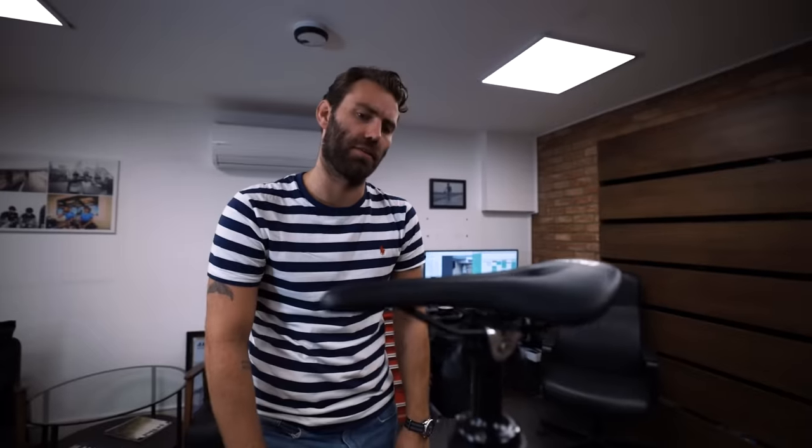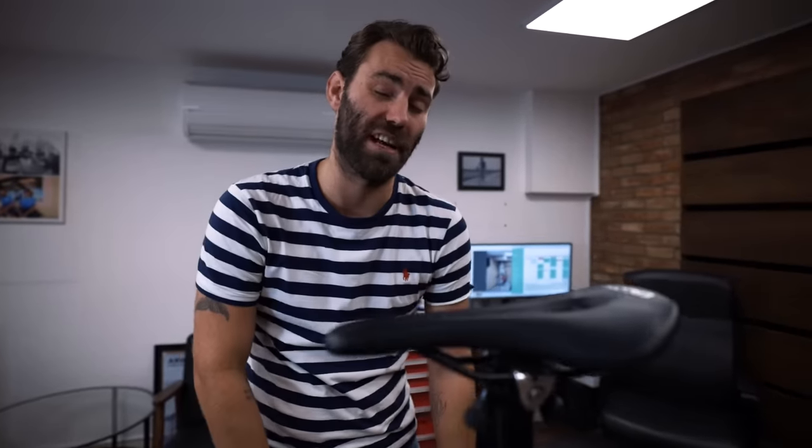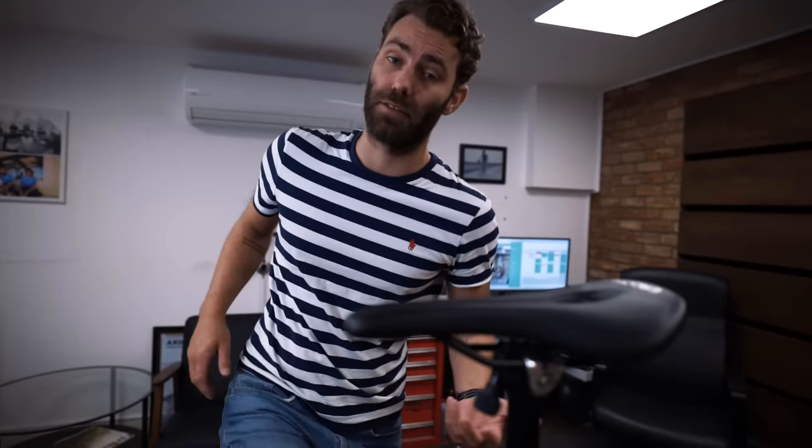A far less common issue I encounter is the saddle too far back — more often than not it's the saddle having simply slipped in the seat post. Having the saddle too far back can increase the reach quite dramatically, and furthermore it tends to impinge the hips, which can make it more difficult for a rider to get over the top of the pedal stroke. This particularly affects individuals who are a little tight through the hips — people who sit at desks a lot, or those above the age of 35. It can actually impact your pedaling dynamic and pedaling efficiency.